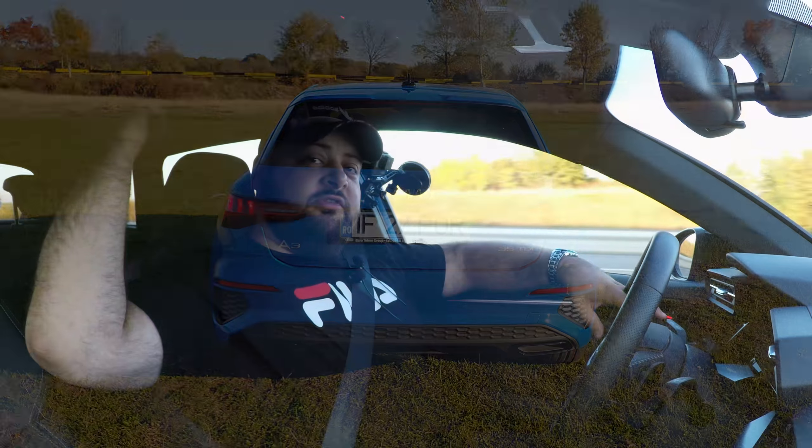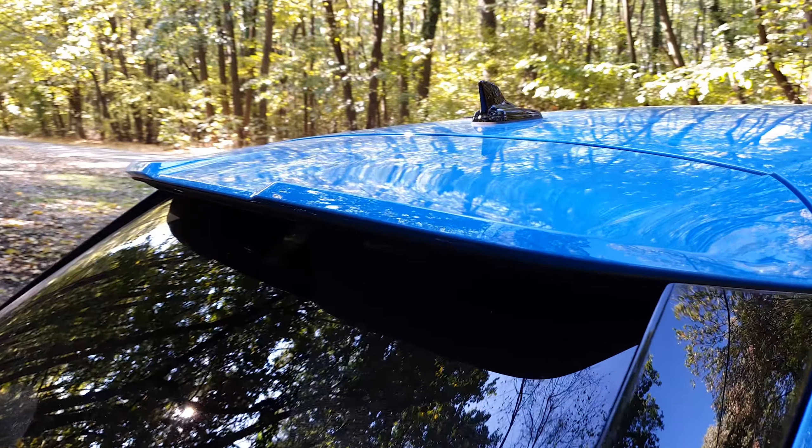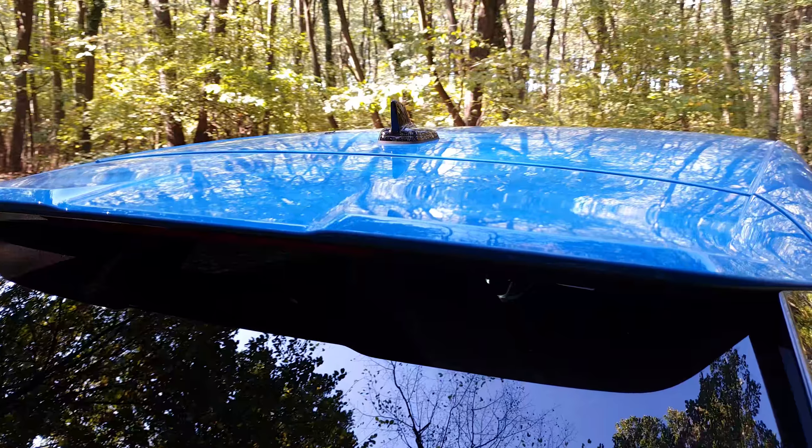You'll also notice the massive spoiler at the top of the tailgate, which is basically twice as long as the one on the model that went out of production late last year. Inside the cabin there's also a new design that falls in line with everything Audi makes these days, with a couple of differences.